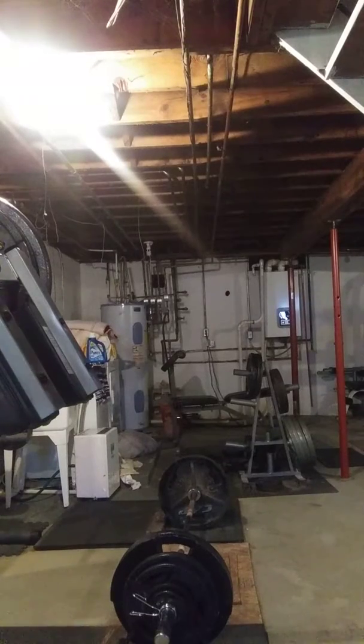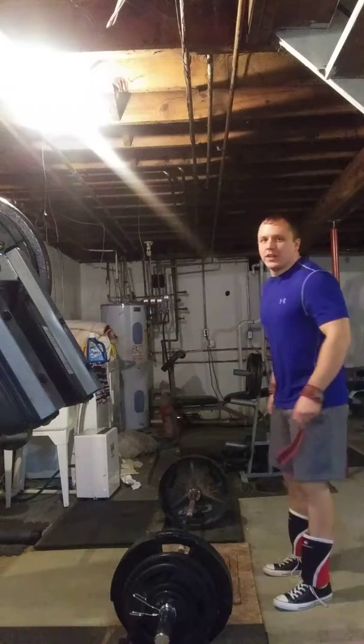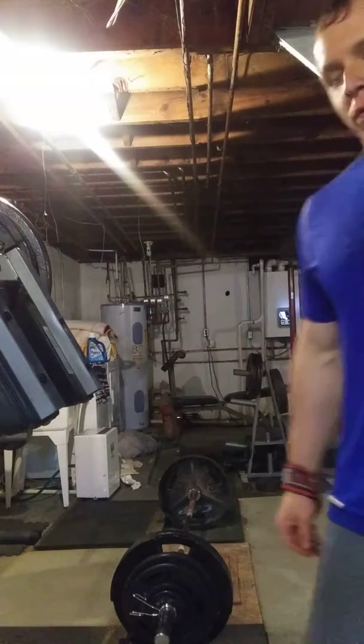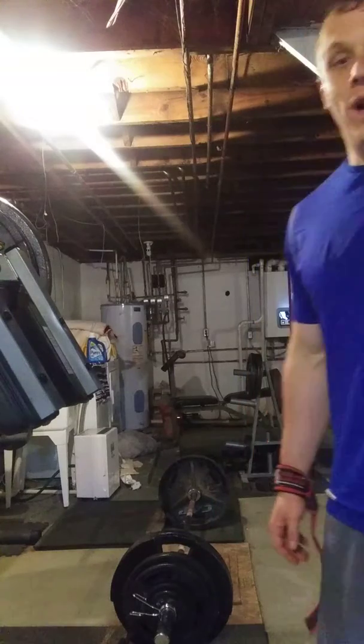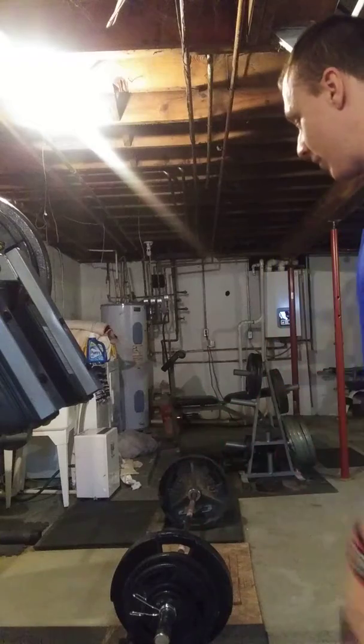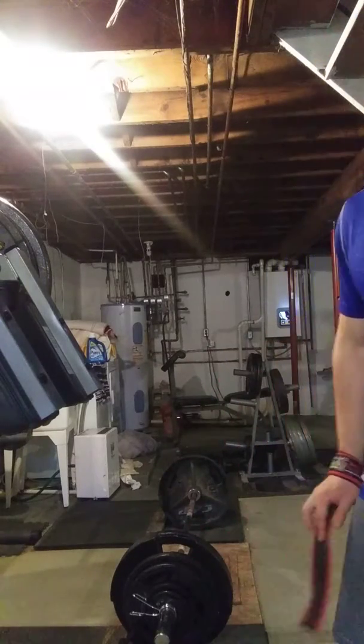I'm going to set a stiff-legged deadlift PR. I'm doing this after I did six sets of ten with 305 on the SSB beltless — that was a volume PR today. Now I'm going to hit up the stiff-legged deadlift: 380 pounds for four reps.